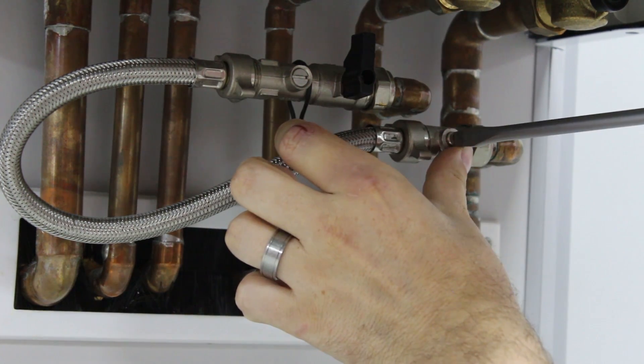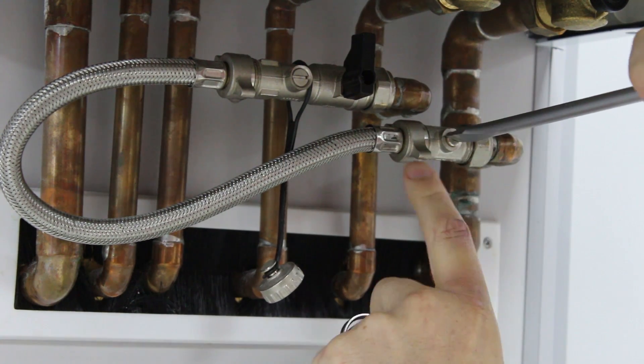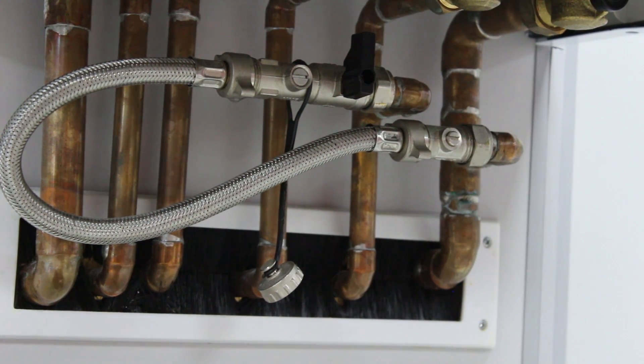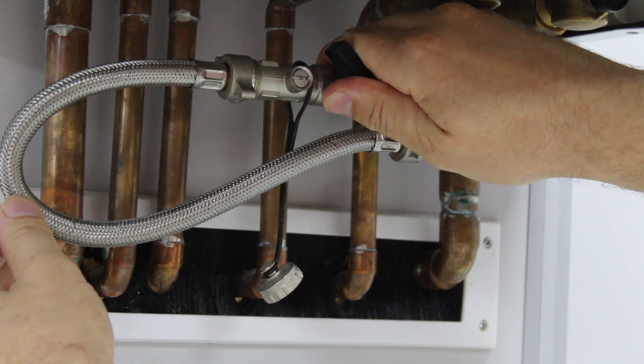So first things first, I'm going to turn this isolation valve on here. What I'm going to do is make sure the line of the valve is in line with the pipe. I'm going to turn this valve on here. Always keep an eye on the pressure gauge as well.